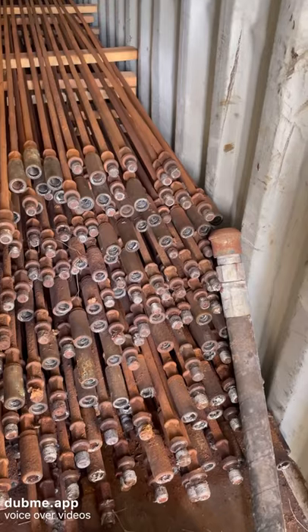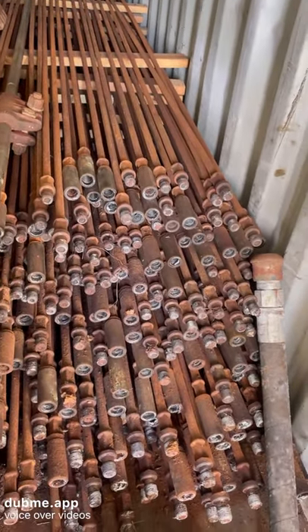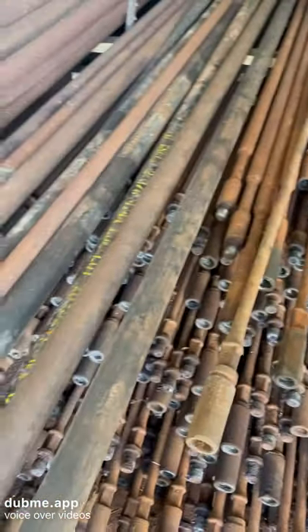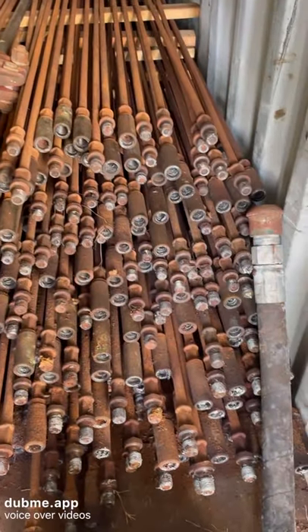How many boxes are there? Maybe two — a bunch of them. Five, six, probably ten maybe. Probably two hundred rods here.